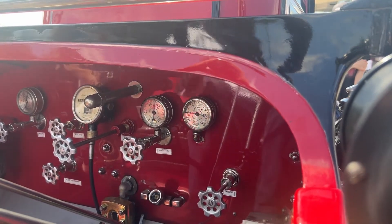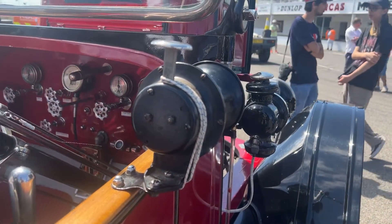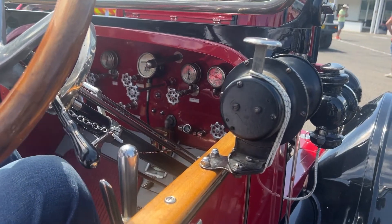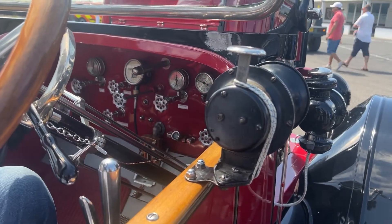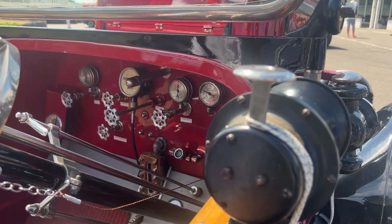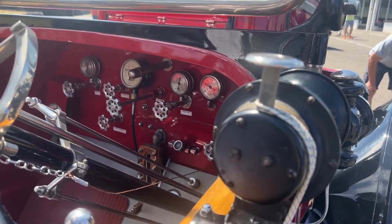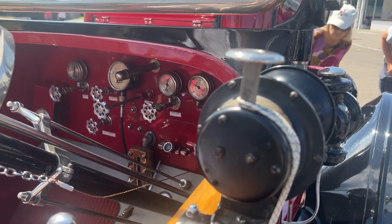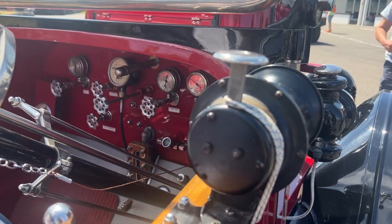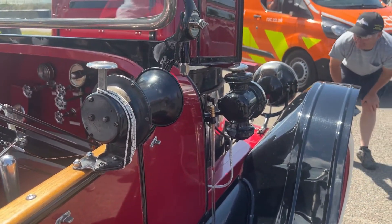You need a minimum of about 200 pounds of steam pressure to move — it can go up to 500 if you wait for the full amount. The tank holds 35 gallons of water and does about a mile per gallon, so you can do around 40 miles on a full tank. And of course, you can siphon water from streams or rivers along the way.